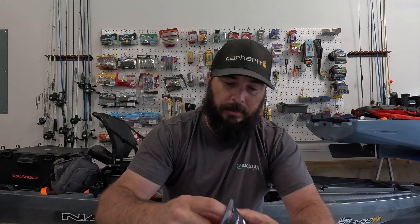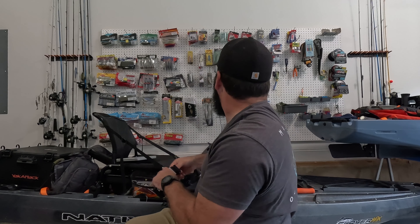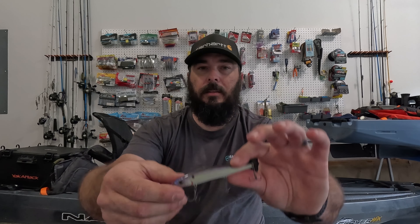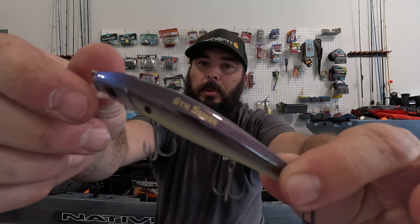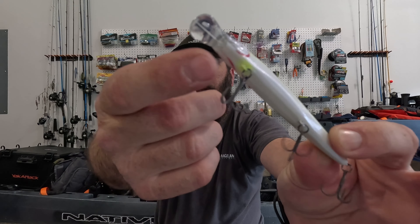Moving on, I've got a Provoke 97X — the smaller version of their jerkbait lineup — in the Profit Shad color. I absolutely love this color. I've got some of the 106s but I don't have any of the 97s. It looks great: you've got a chartreuse line on the side, a purplish-bluish back, red gill plates, and a little hint of chartreuse underneath right where the front hook is. That chartreuse gives the fish something to key in on right on that hook. I love that.